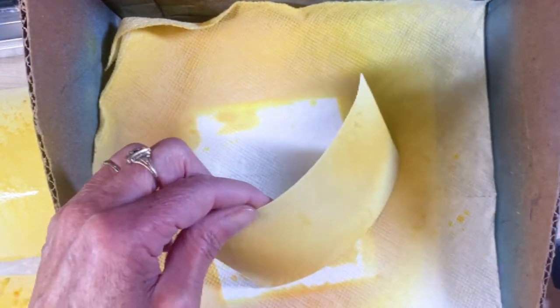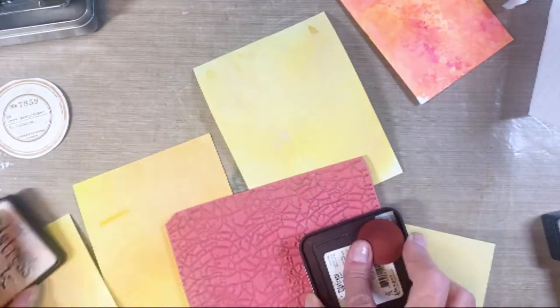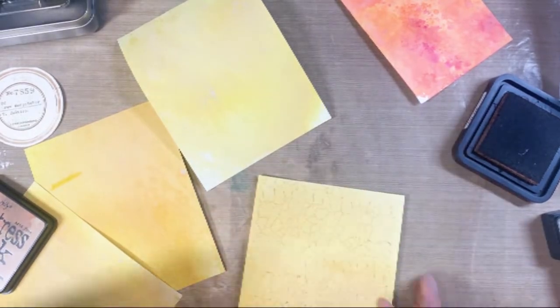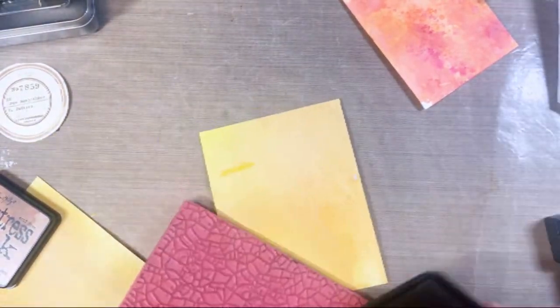I did that with all four Savoy bases using antique linen and another yellow — not dried marigold. I heat dried them, then used crack and speckle stamp number 186 from Stampers Anonymous, stamping the background with tea dye. I'm not using a stamp positioner, just placing it on there because it doesn't have to be a perfect complete stamp — I'm using it just for interest.